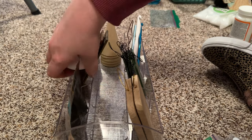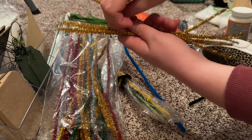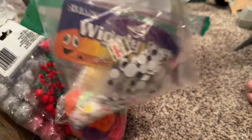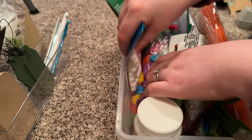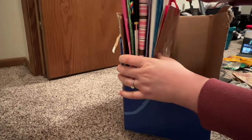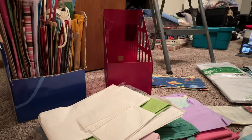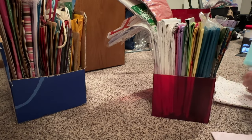I didn't purchase any organizational items for this — I just wanted to make use of the containers that were already on hand. Besides, the closet has doors and you don't really see the containers. I also sorted through some gift bags and tissue paper; gift bags especially aren't always cheap so it's nice to reuse them when you can. The red container I got years ago is meant for magazines but works perfectly to hold items like this upright, and the blue one is just an old cardboard box that was cut similarly and serves the same purpose.